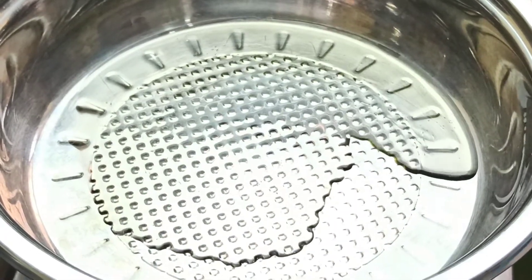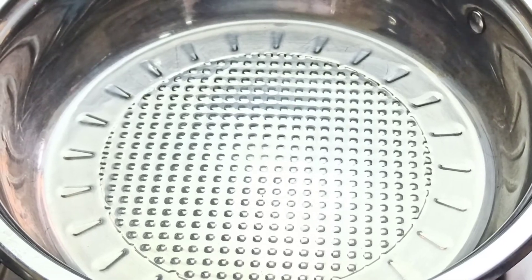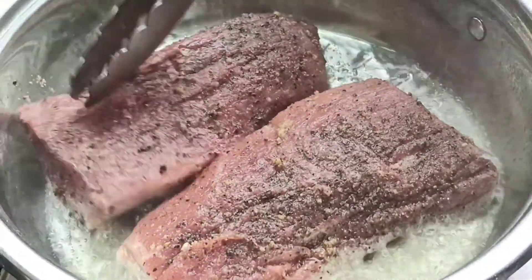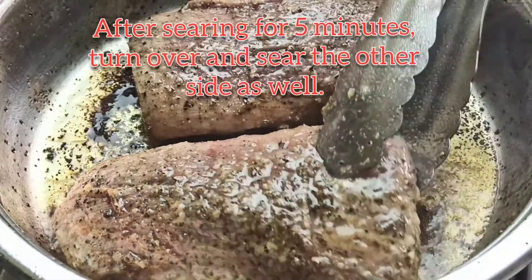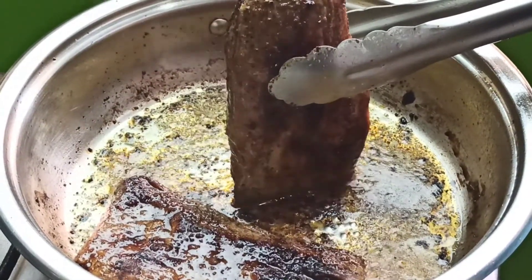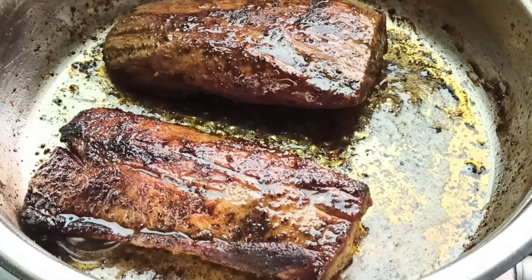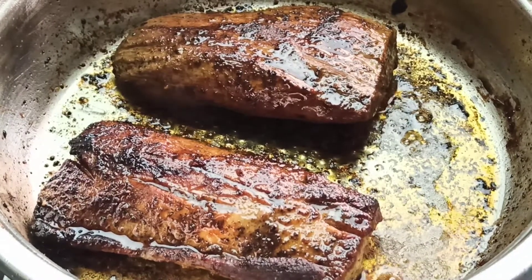Let the oil get heated for about a minute. Once the oil is heated, transfer your steak to the pan. Once the meat has reached your desired doneness, you can reduce the heat to low and add about three to four tablespoons of the garlic compound butter mixture.